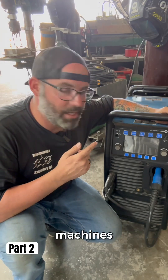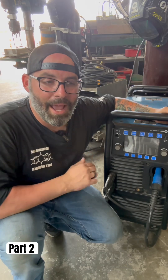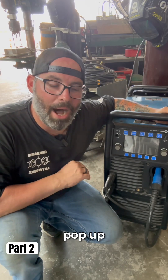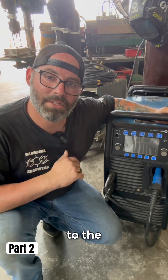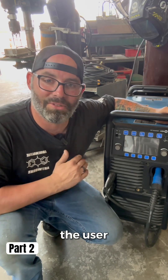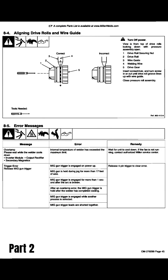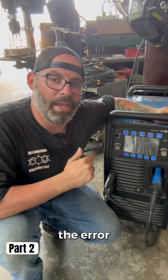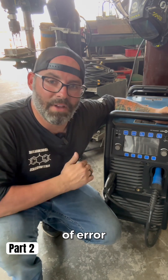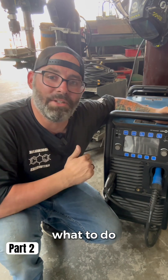In your search engine of choice, type in your machine's make and model and 'user manual' after that, and nine times out of ten they will pop up. If you scroll down to the bottom of the user manual, there is almost always a section that says 'error messages.' Search for your error message in that list and it will tell you either how to fix it or what to do.